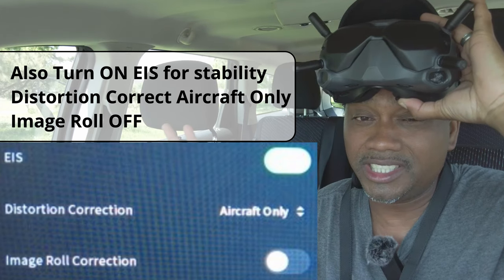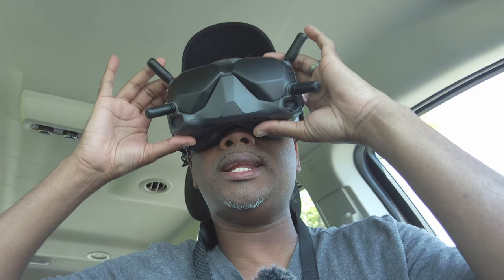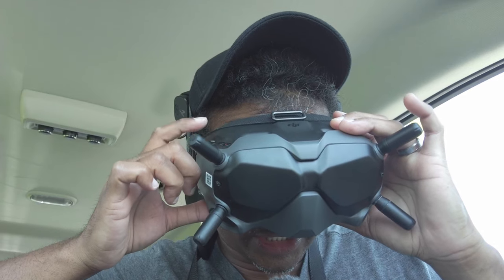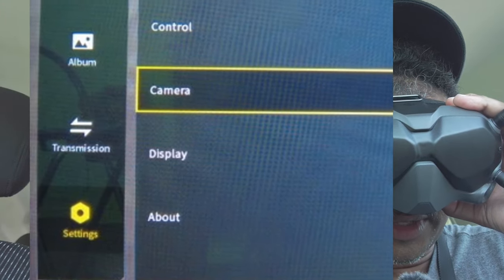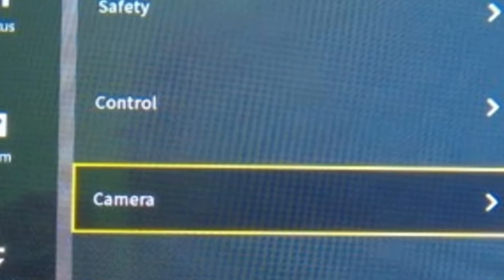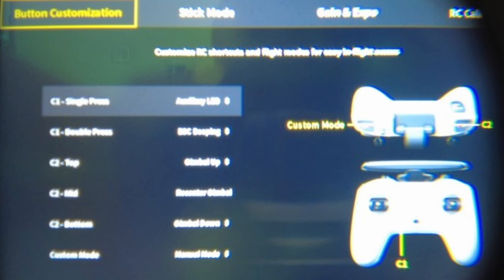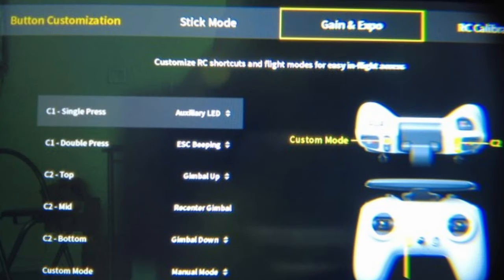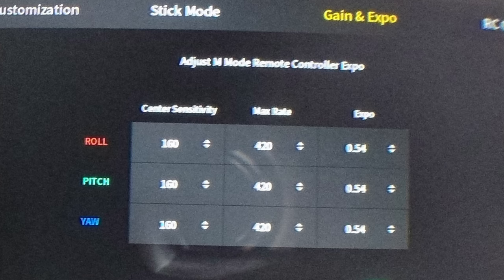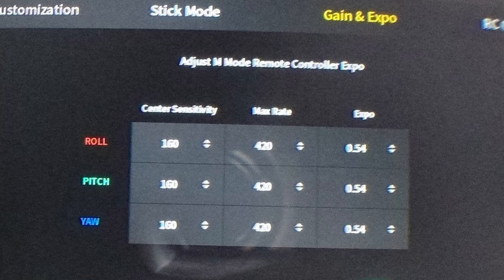Now let's look at what these rates do. Click on the joystick button, come down to settings, then to control, click on remote controller, slide all the way over to gain and expo, and click on that.